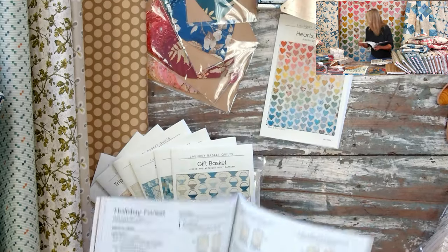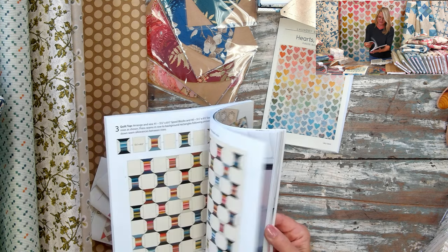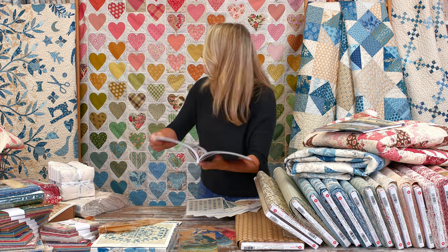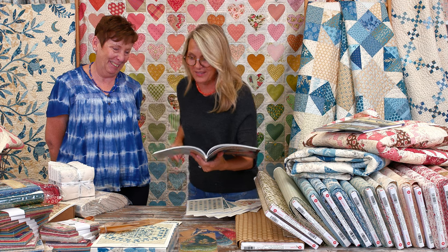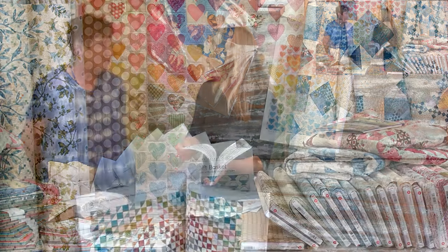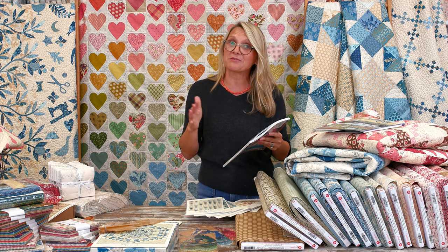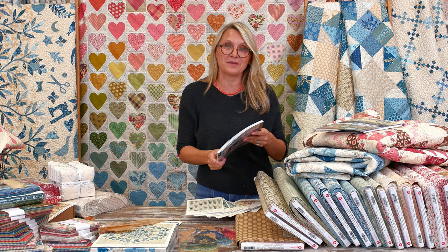Come on over, Debbie! Debbie made this Wildflower quilt — it's so beautiful. Thank you so much for coming to our retreat. She gets to watch the live show right here in our studio! Maybe next year when we get our new space, you viewers can come visit and be part of our live shows. I'm really looking forward to having our own retreat place where you can come in, learn, and create things.